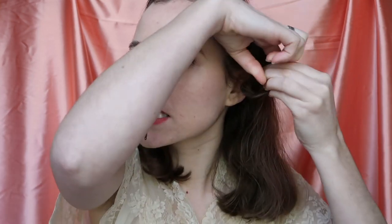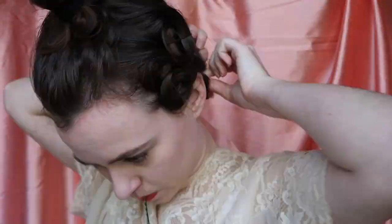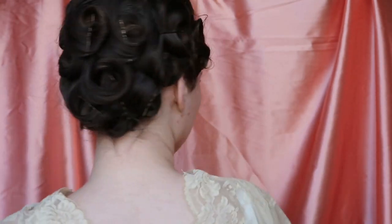Just keep repeating this all over your hair. The curls should all be facing towards your face, all going directly that way. And then on the top of your head, the curls are going back and they're going to be stand-up curls. This is what your hair should look like once it's all curled.